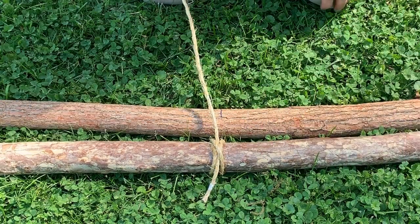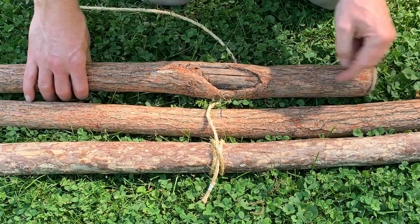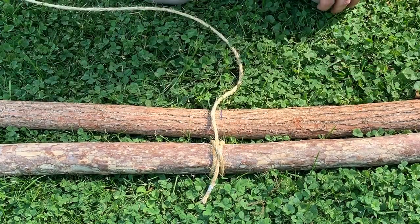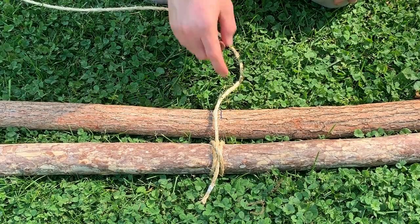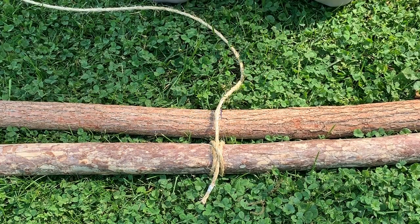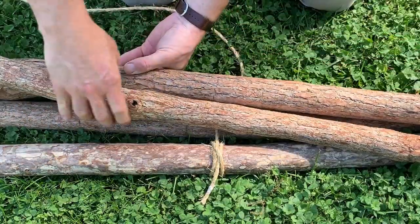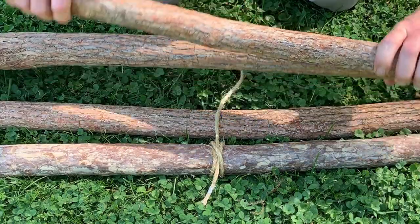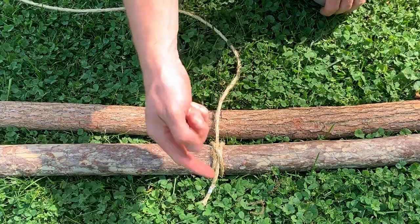So there are two different variations we could do on a shear lashing. If we were making a tripod with three pieces, we would go over, under in a figure-eight pattern over those three. Since we're working on the top of a triangle trestle or A-trestle, what I want to do is actually wrap this kind of loose so that it can open and close like a hinge. When we have these crossed at the top, we want this section we're lashing together to be able to open and close almost like a pair of scissors. Because of that, I'm not going to worry about going over and under — we're just going to go all the way around.